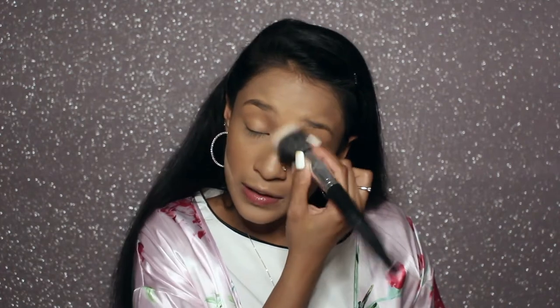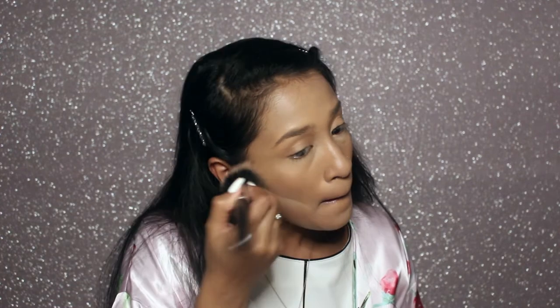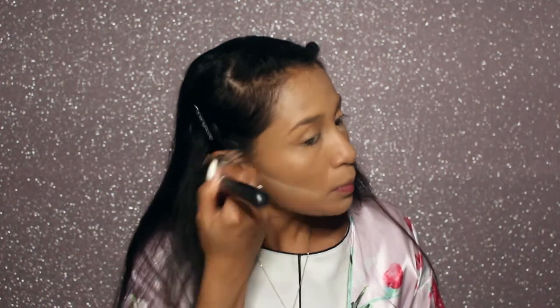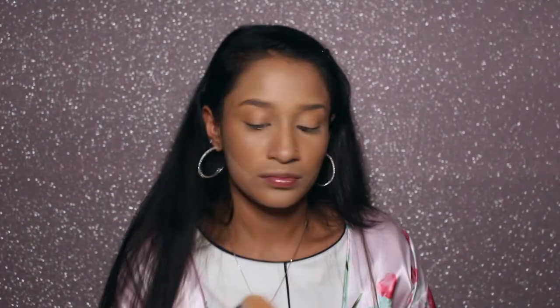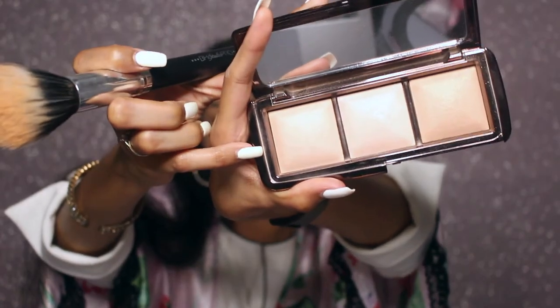For the setting powder all over my face and fanning away my under-eye baking, I used my brush from BH Cosmetics BH Studio Pro. You can literally use any brush for this. I used the shade Dim Light, and I used Incandescent Light under my eyes when I was removing my bake.